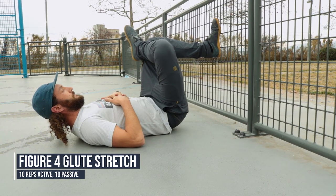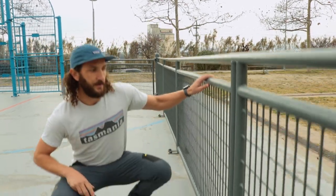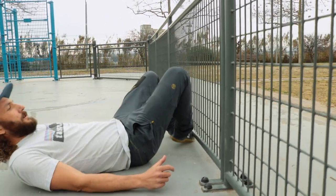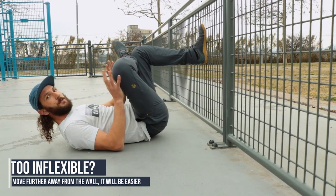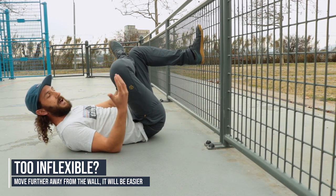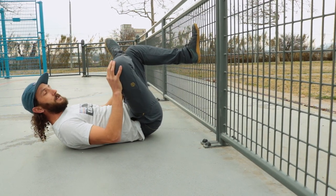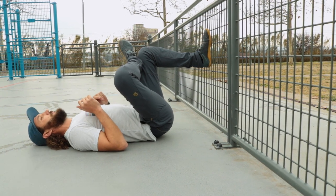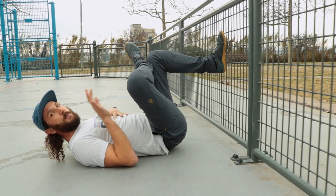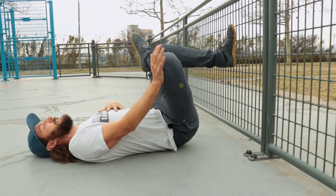Now we're going to move into the third move: the figure four glute stretch. We're going to do that lying down on the floor — even better if you have a wall to place your foot against. Lie down with your back on the floor. The leg you're stretching gets placed on top of the opposite knee. This position — flexion, abduction, and external rotation of the hip — is essentially what's needed to prevent and treat sciatica. It's probably one of the most important exercises, bang for buck, for relieving that pain. We're going to force more mobility by pressing the knee away from the shoulder.